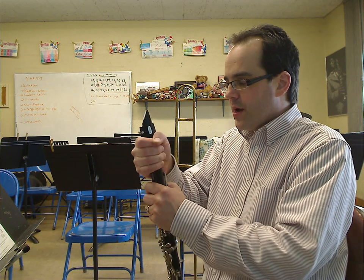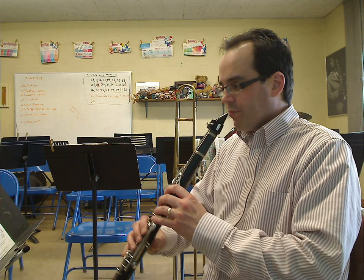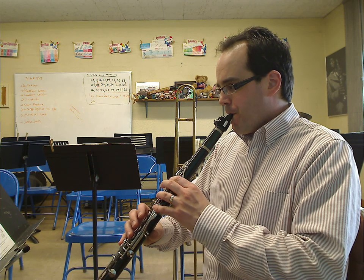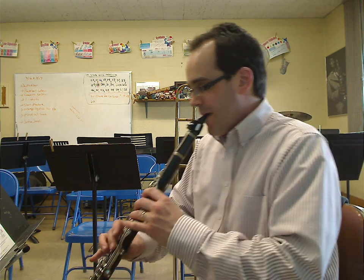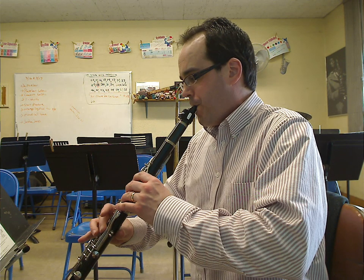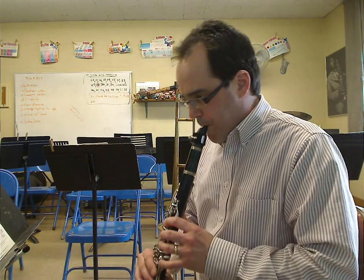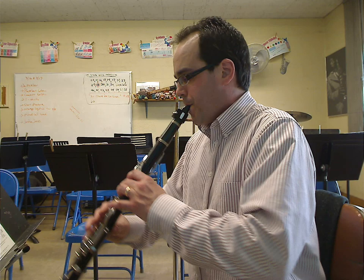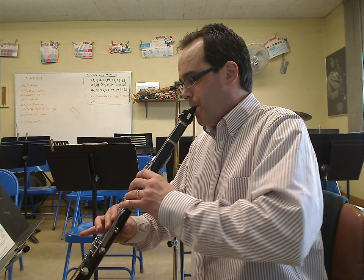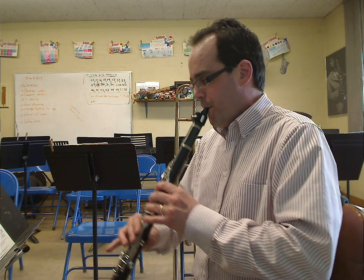And then what you're going to do is pick up at the regular tempo and speed. Let's try that one more time at 49. And then what you're going to do is pick up at the very bottom line. That's a general overview of what the song sounds like.